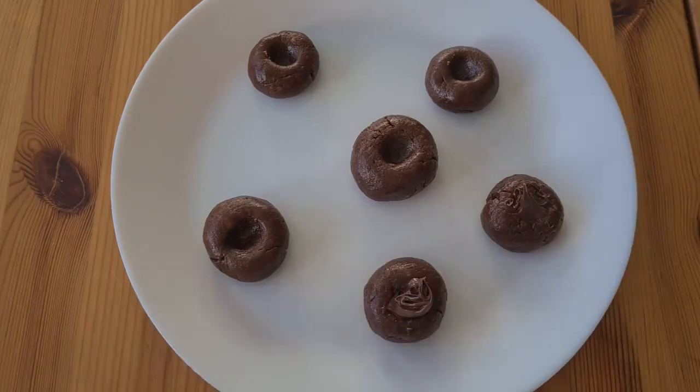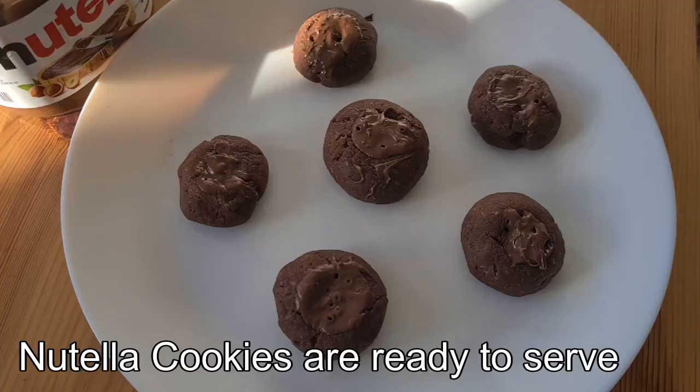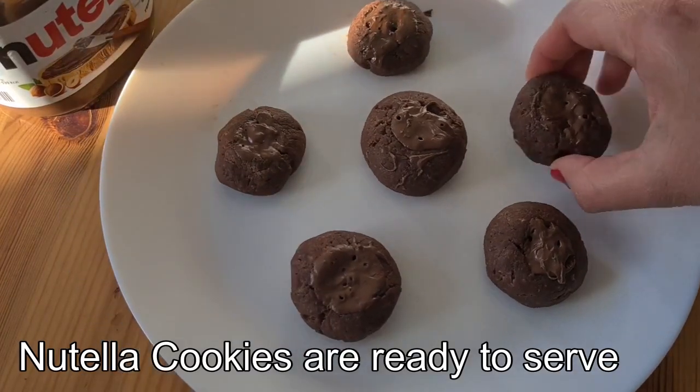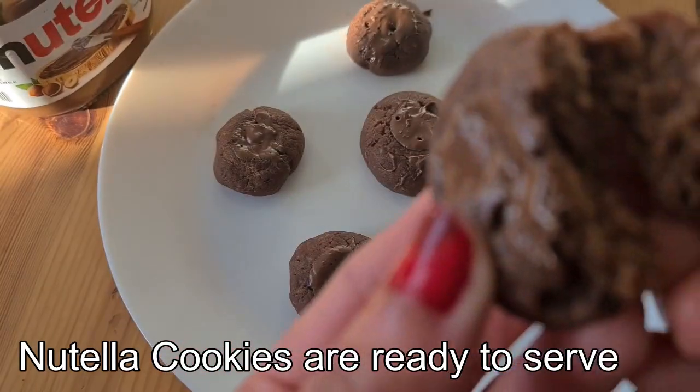Then I have microwaved this for 5 minutes at 750 watts. So friends, our yummy delicious Nutella cookies are ready here. Enjoy!